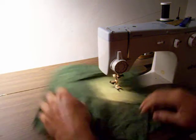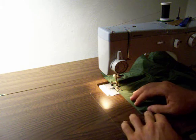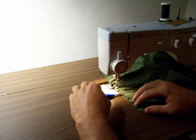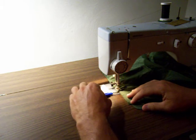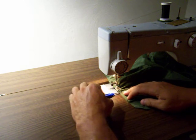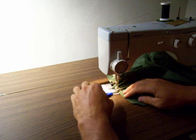I could have just as easily turned around and gone back down to the seam allowance, but I didn't really feel like it. It doesn't matter — you can do that if you want. It's going to get sewn over again because this is going to be in our seam when we sew the bag together. The only thing you really have to worry about with pleats is making sure that you don't displace your fabric to the left or right as you pull it in. But as long as you feed it in straight, that's not a problem — it's pretty easy to avoid.